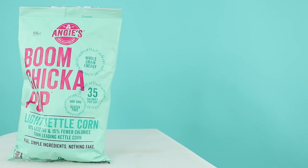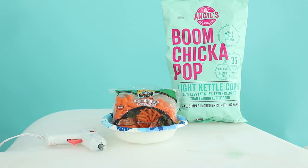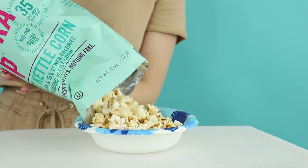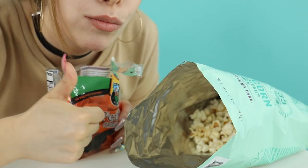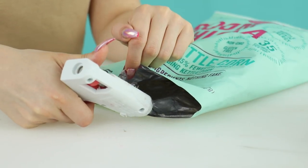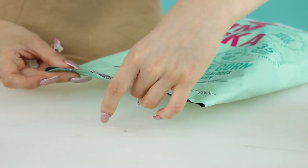DIY number one: Popcorn Surprise. First, cut open the popcorn bag at the bottom, pour some popcorn out, then cut up some carrots and stick them in. You can enjoy some popcorn while you're doing this — popcorn's yummy! Once you have a bunch of carrots in there, shake them all around and then hot glue the bottom back together, and that's it.